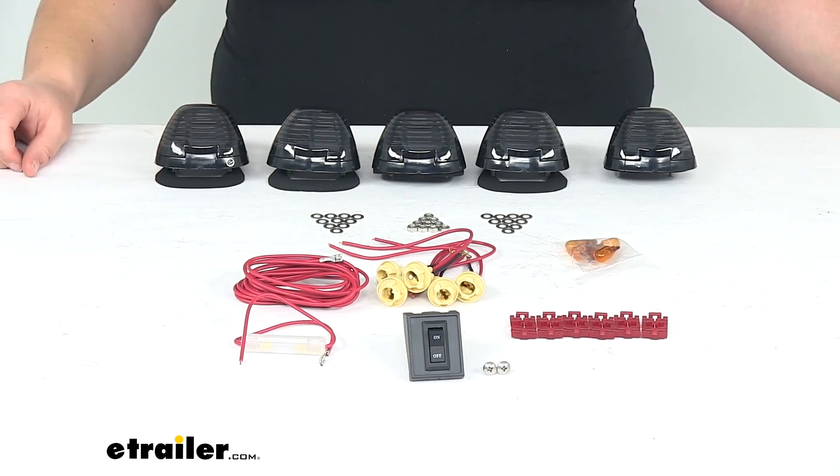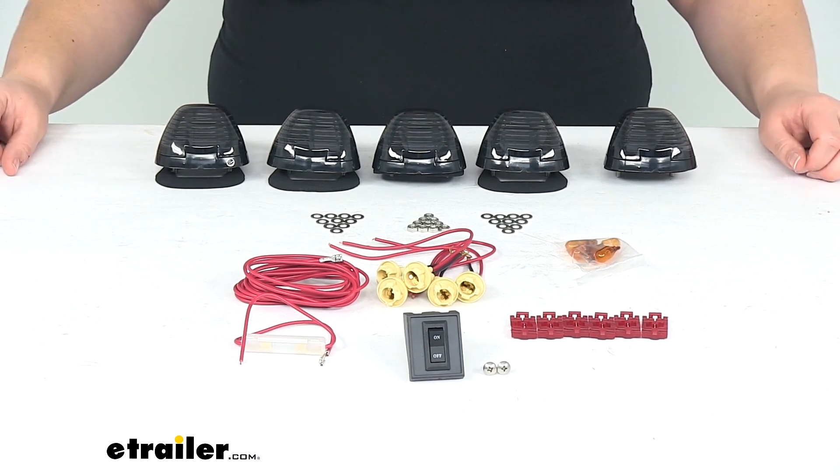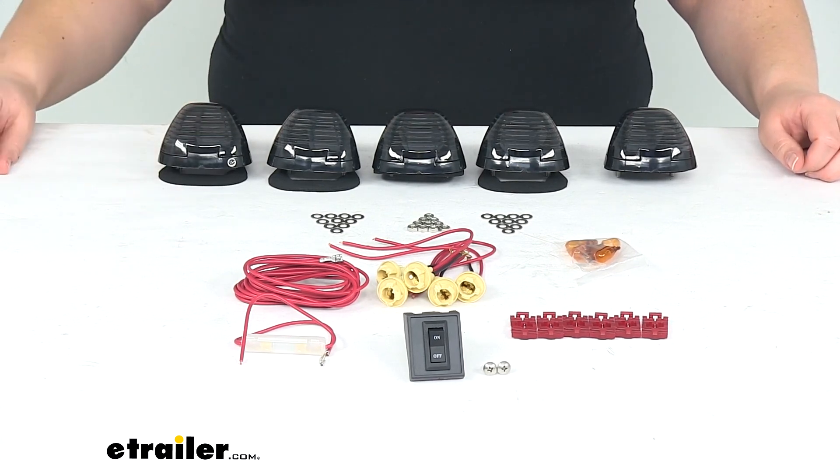That's going to do it for our look at the Pacer Performance Hi-5 Truck Cab Light Kit. We always want to make sure that we provide you with the best information possible so that you can make your decision a little bit easier. Thanks for watching.